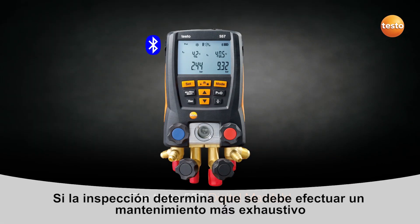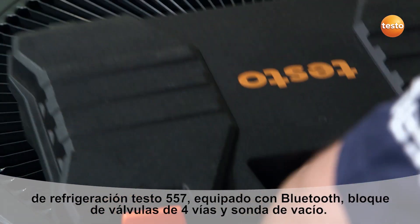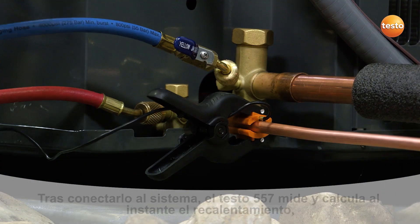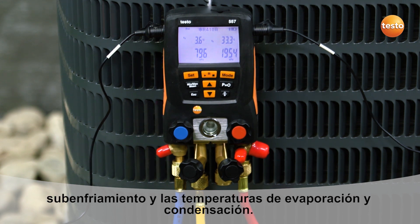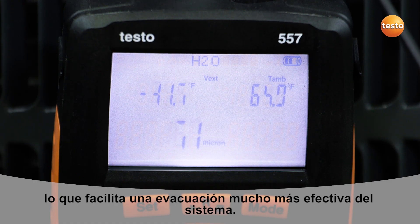If full system servicing is required, Testo's 557 digital manifold is a smart choice. The Testo 557 offers Bluetooth, four valves, and an external vacuum probe, making it ideally suited for full system service. After connecting to the system, the 557 instantly begins to calculate evaporation and condensation temperatures, as well as superheat and subcool measurements. The external vacuum probe can be directly connected to the system, eliminating the need for pulling vacuum through hoses and manifold valves, providing faster and more reliable evacuations.